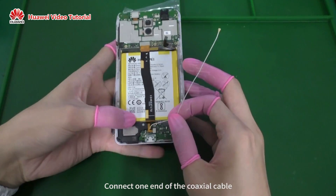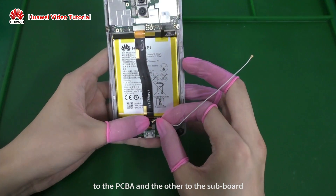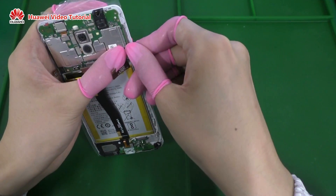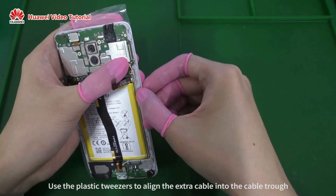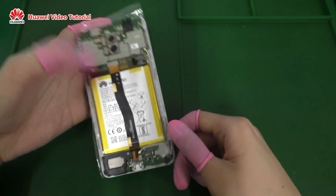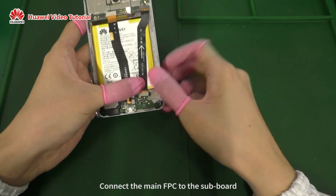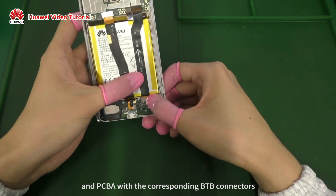Connect one end of the coaxial cable to the PCBA and the other end to the subboard. Use the plastic tweezers to align the extra cable into the cable trough. Connect the main FPC to the subboard and PCBA with the corresponding B2B connectors.